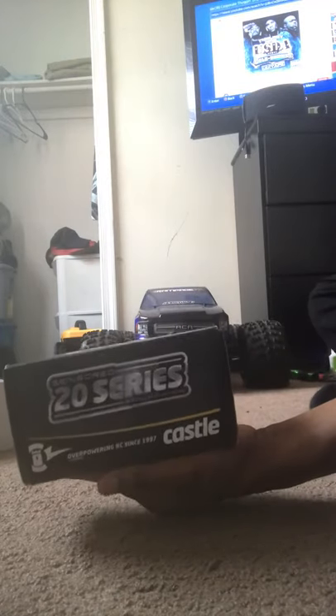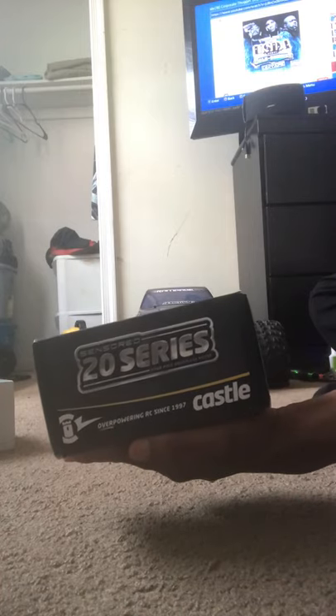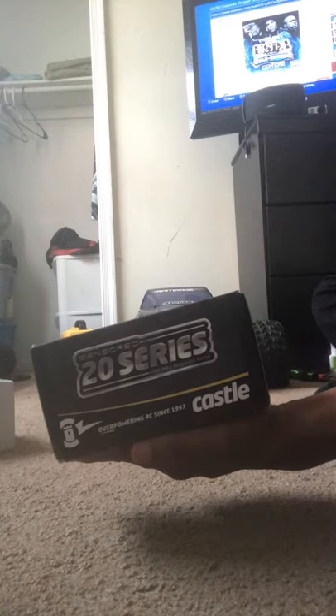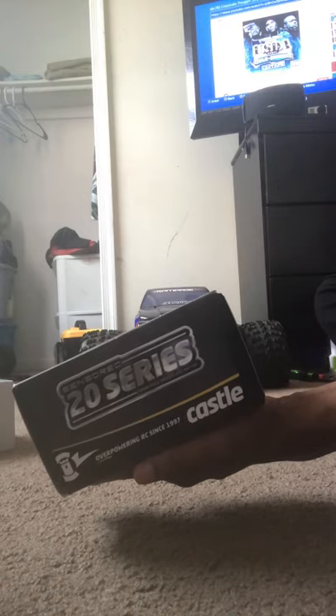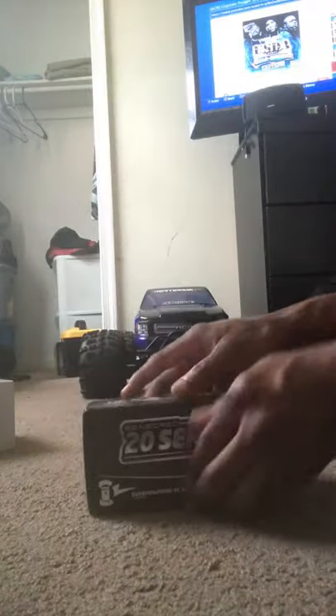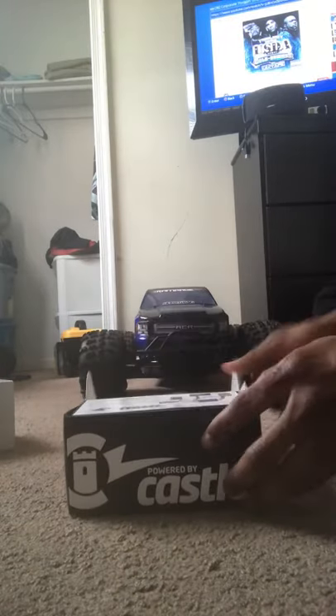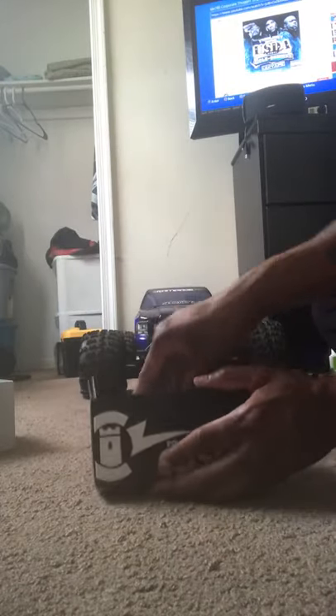This is the Castle motor right here, 20 series. This is the 2028 Extreme brushless sensored motor, 800 KV. The max RPM on it is 4500. With 8mm bullet connectors on here. This motor is huge — this thing has to pack some serious push.